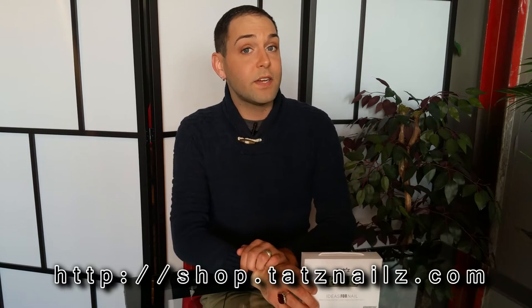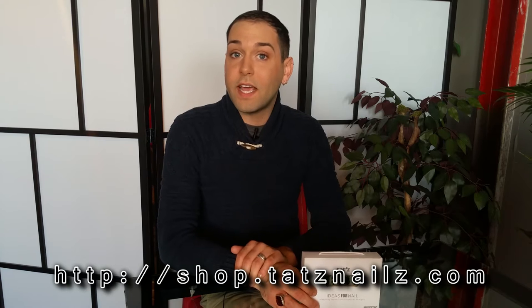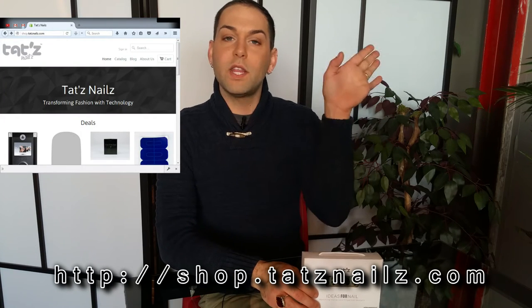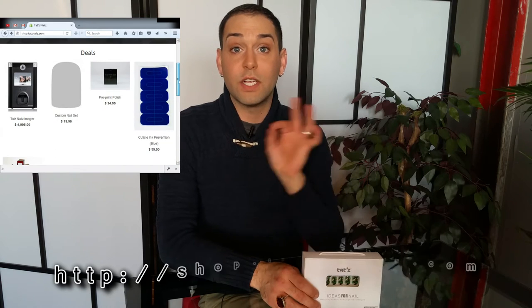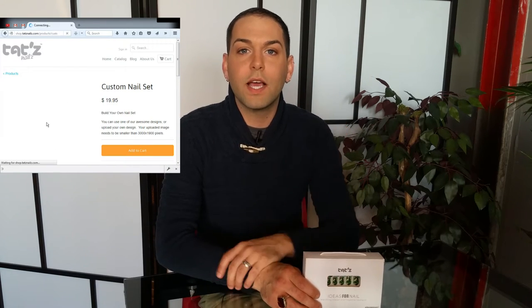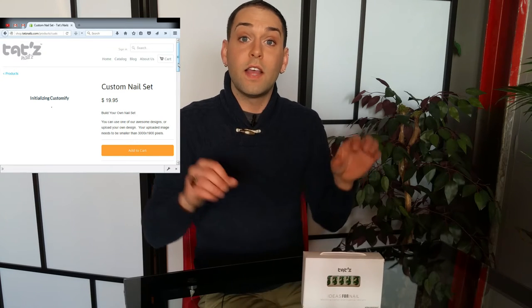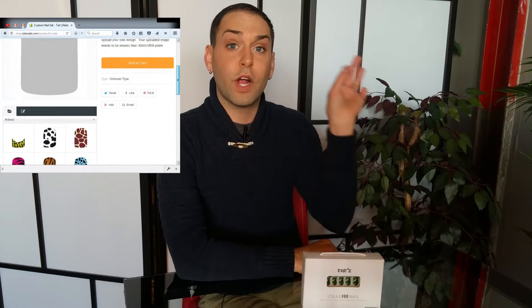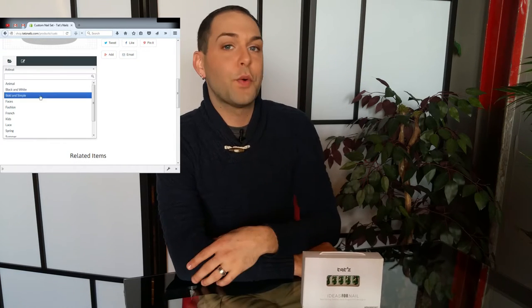You're going to go to shop.tatsnails.com. Our website is super easy for you to create your own nails. Right in the middle of the page you're going to see our deals, and you're going to look for custom nail sets. Once you click on custom nail sets, you're going to see the design tool pop up for you — really easy to use, where a drop-down menu appears at the bottom. That's where you're going to select your category for your design.